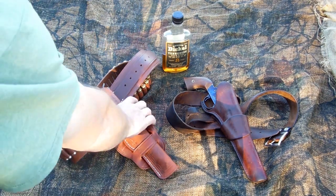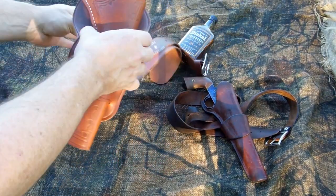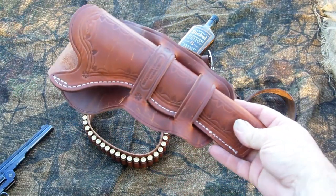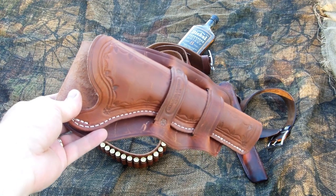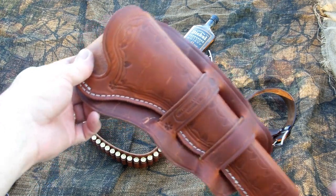Well, this is what I got. I'll take it off the belt. This is Oklahoma Leather, part number OK7505.